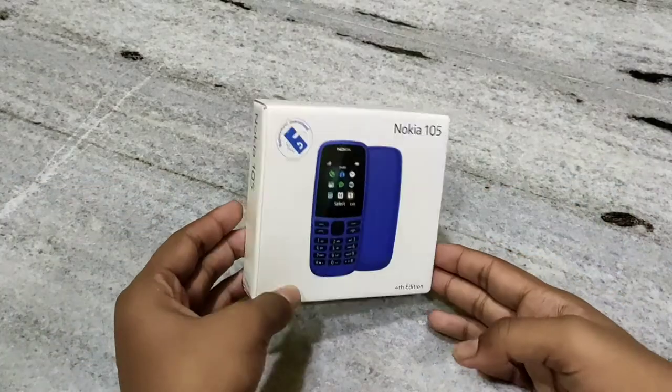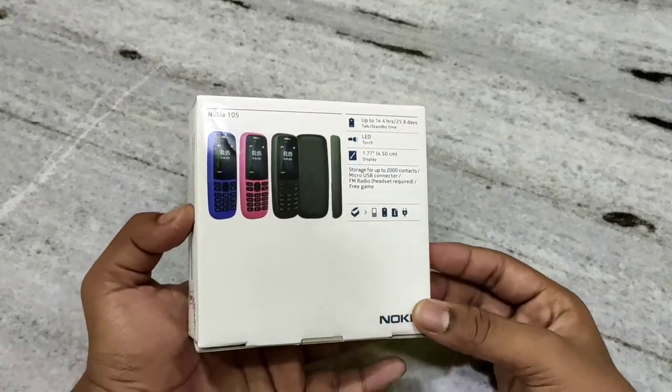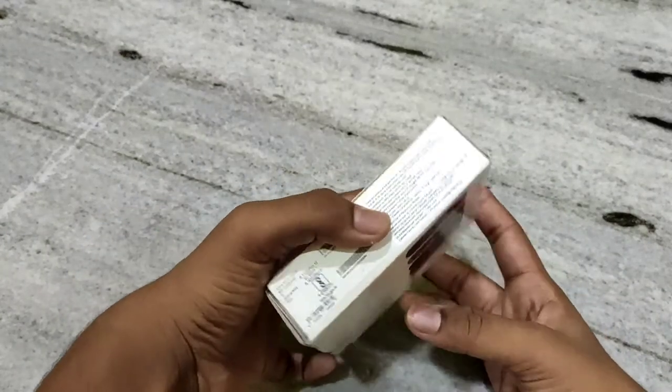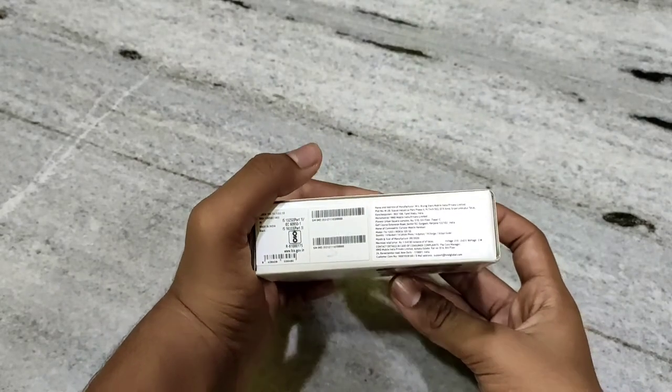So now you can see the specifications of the Nokia 105 4th edition phone. And this is the manufacturer details.